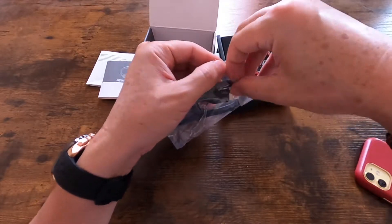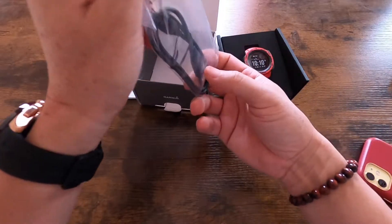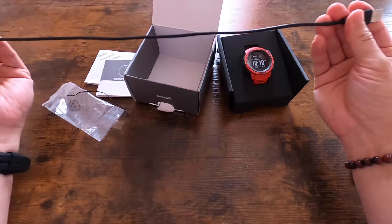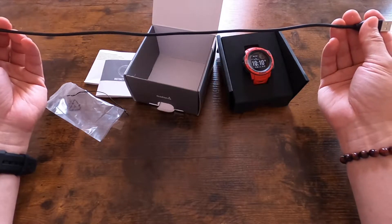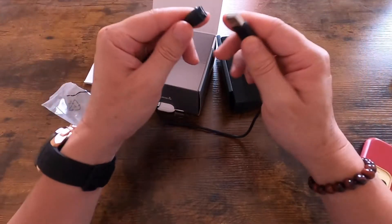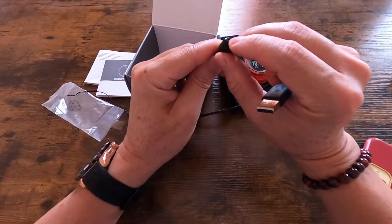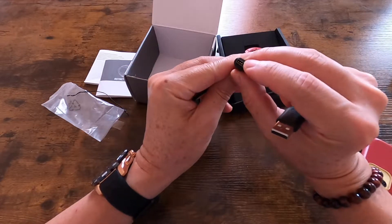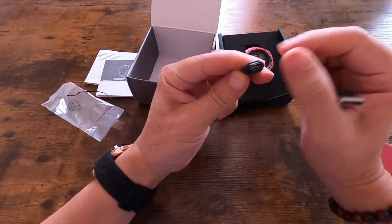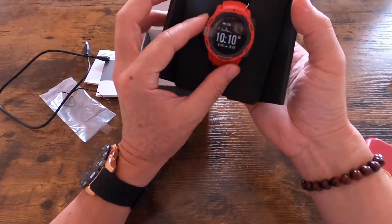Let's take a look at the USB charging cable. The USB charging cable is about maybe one foot or 15 inches. It has USB on one side and a proprietary connector for the watch on the other side.